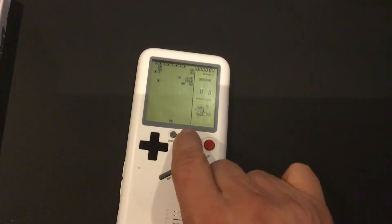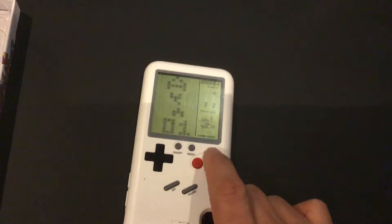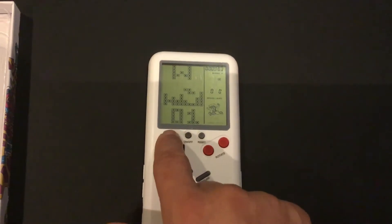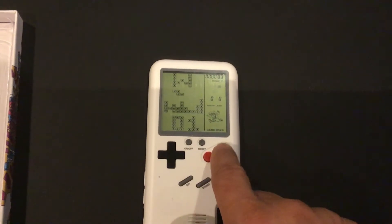Nope, this isn't Tetris. So this is the on and off button, the reset button, the direction buttons, the switches and toggles. This chooses the games.